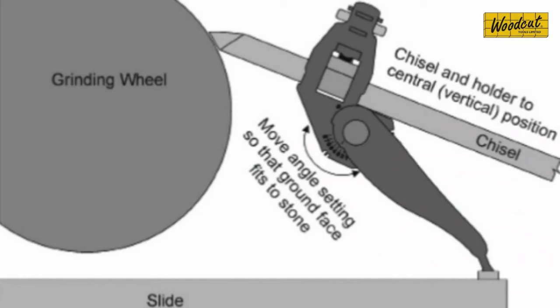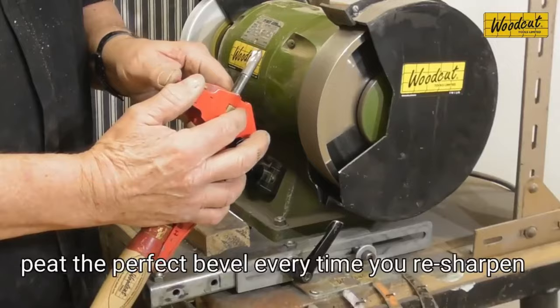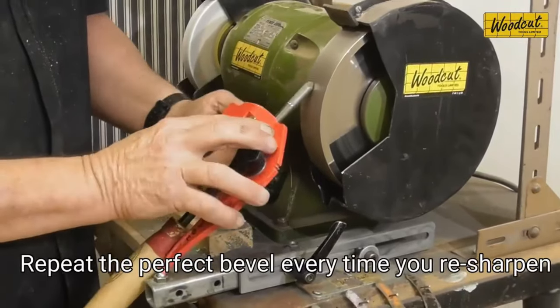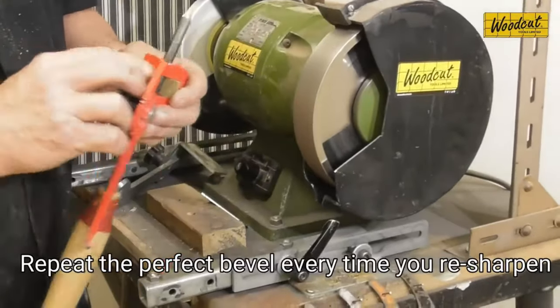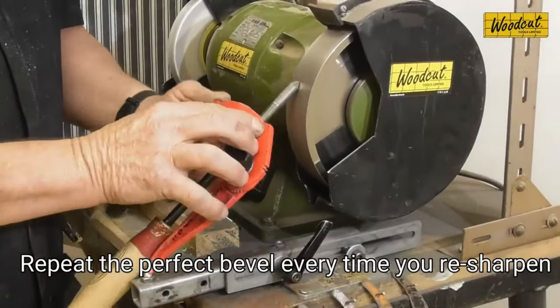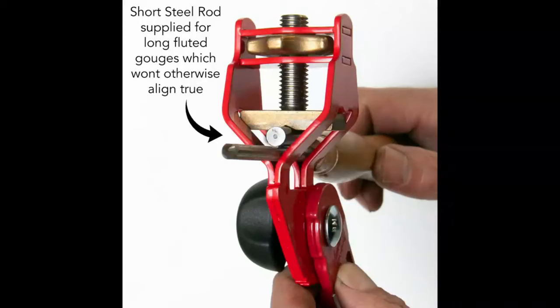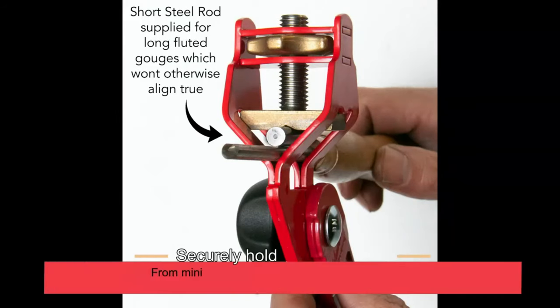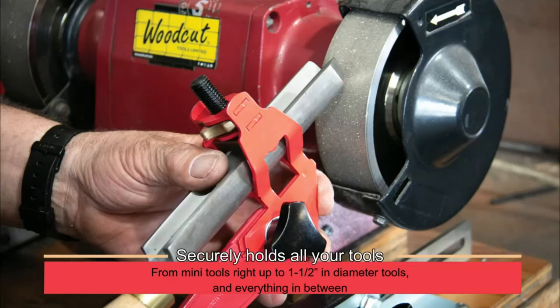However, it is a premium-priced item and requires a separate sharpening base, like the TrueGrind Premium Base Slide. There's also a learning curve to master the proper sharpening angles and techniques. This tool holder is great for experienced woodturners seeking precision and versatility in their sharpening process, although it may not be the most budget-friendly choice for beginners or those with basic sharpening needs.